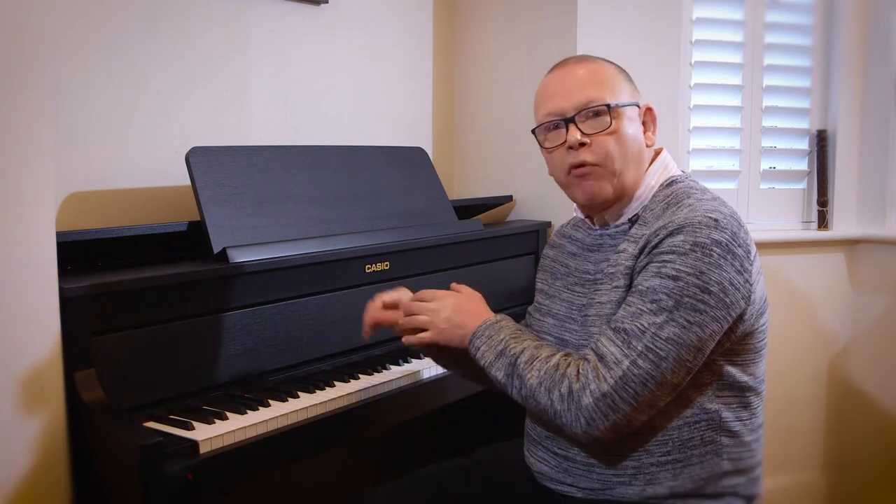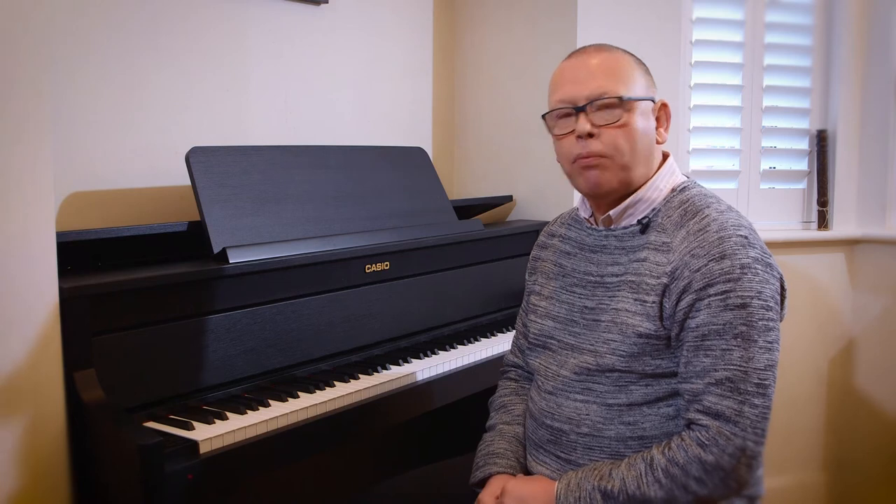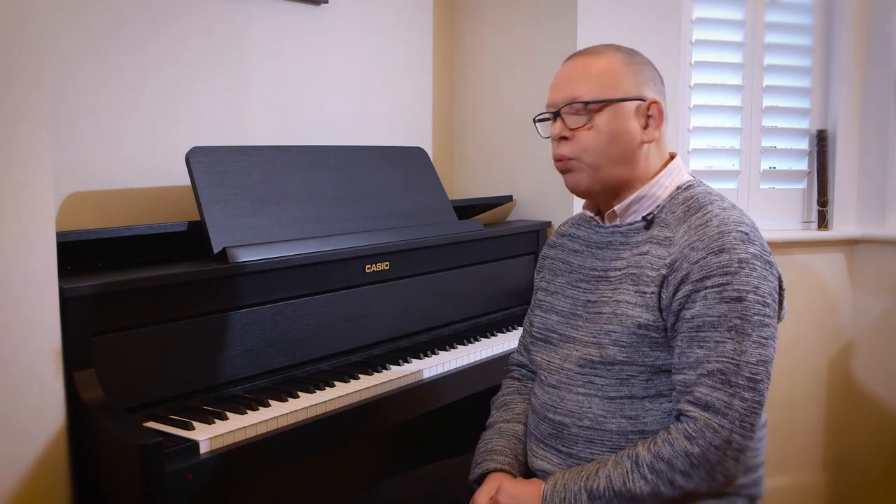And of course you can do it the other way around — record the left hand and play back the right hand. And if you like using the metronome in your practice, there is a built-in metronome here; you could actually record with the metronome pulsing as you record, and that would come back on the playback too.